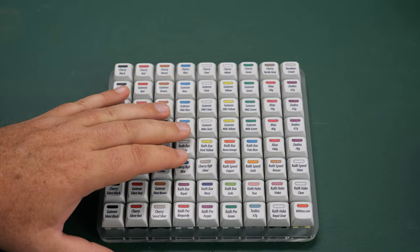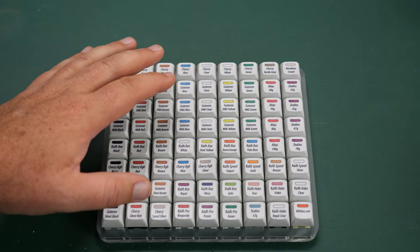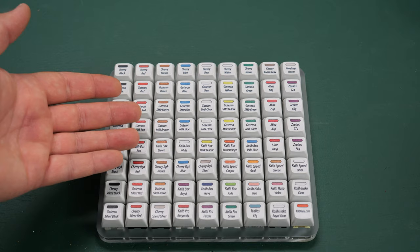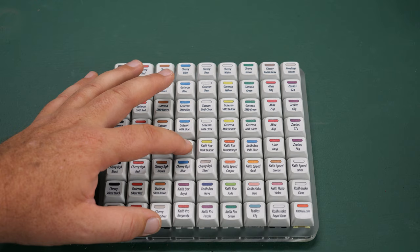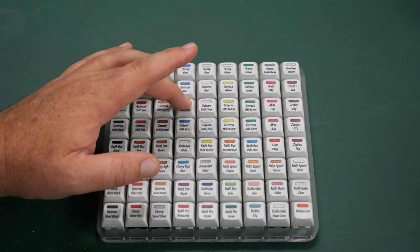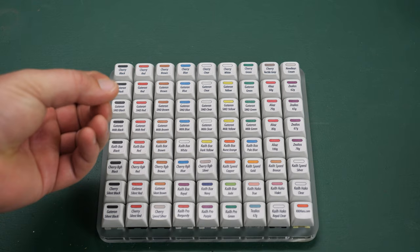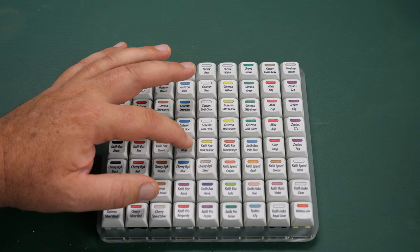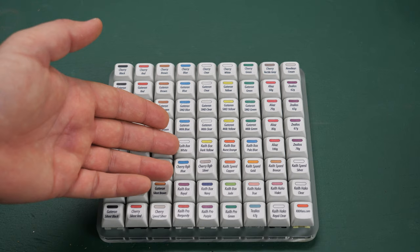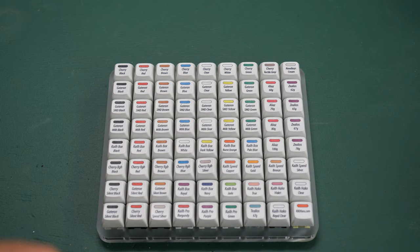One more thing about sound: these different clicky keys have slightly different sounds — some are higher-pitched, some more muted. After having the sampler around my wife, who is noise-sensitive, she definitely prefers the Kailh Box White sound over some of the others. The Cherry RGB Blue and the Gateron Blues have a really high-pitched ringing sound to the click, which would be annoying if you were really going to town on that style switch. But she says the Box White really does not bother her at all. So even among clicky keys, try them out and see which sound you actually like.